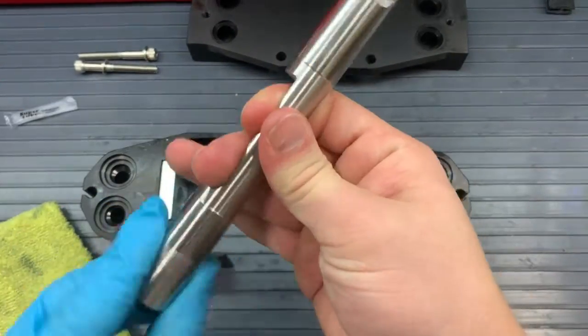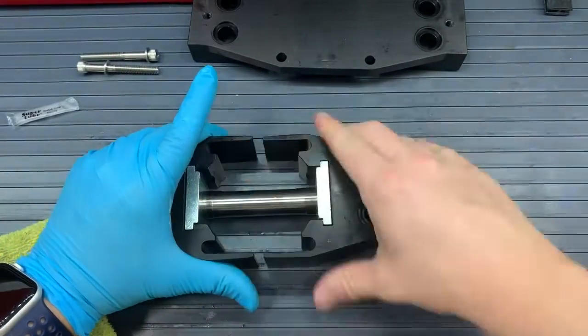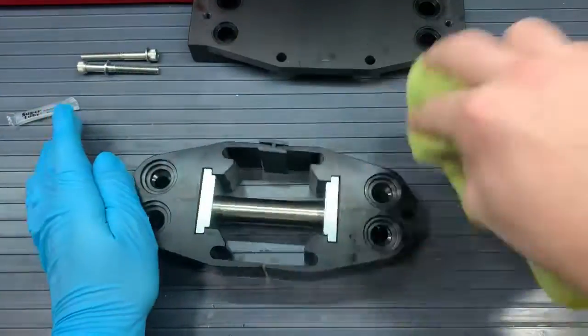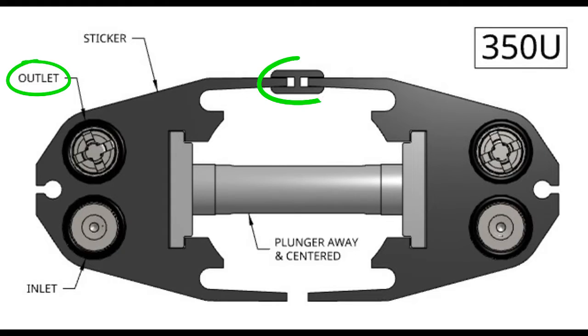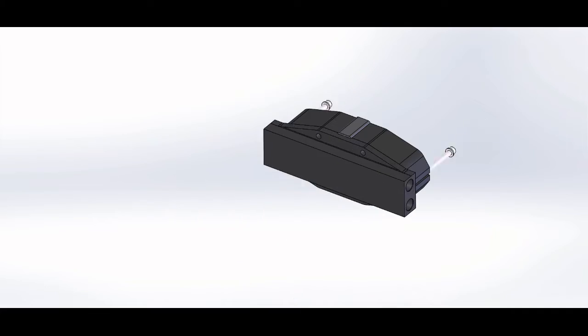Now grab our new plunger, grease the ends a little bit, and slide them inside each head. With our valve pockets towards us on the heads, you'll want the plunger slot facing away from us and centered, as seen in this picture. Now would be a good time to put that H channel — if your pump has one — on top of the pump. We put a sticker on the outlet side of the pump to denote the top or outlet side, and our H channel is going to go on that outlet side. Now that our heads are connected with the plunger, we can put in the washers, valves, and O-rings into our valve pockets.